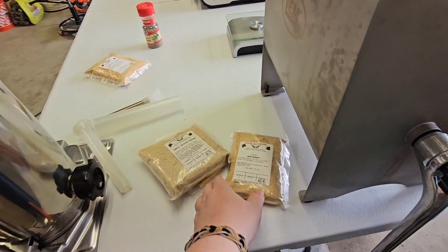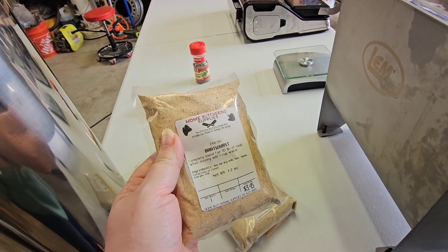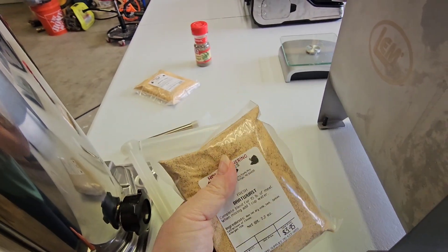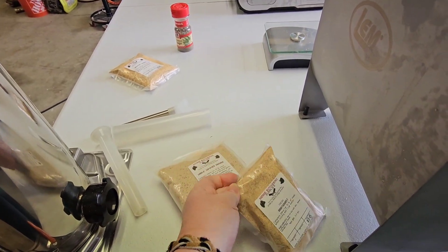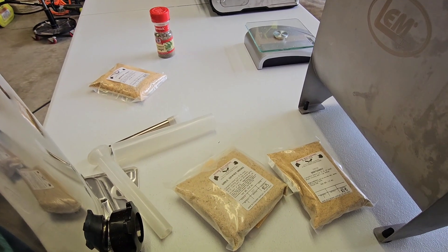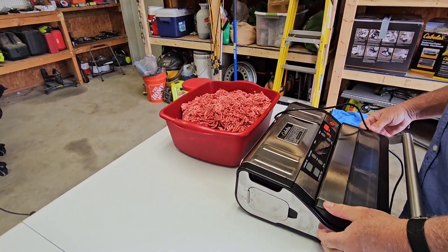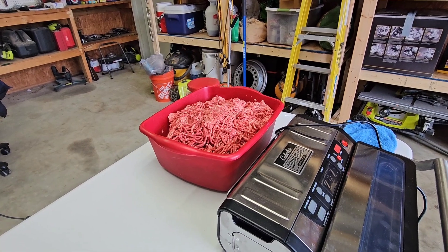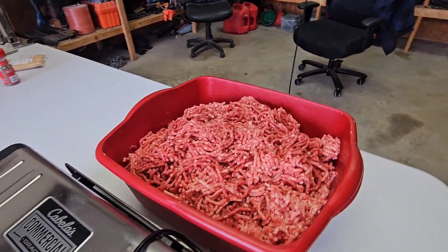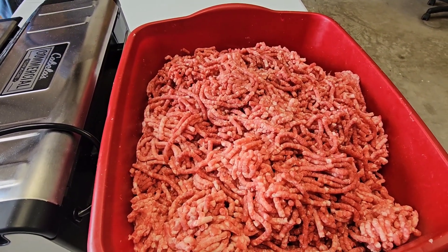When you order the seasoning packs, each pack does either 15 pounds or 25 pounds of meat — that's one really nice thing about it. We ended up having 45 pounds of meat, which was perfect for three different packs of seasoning. The guys got all fancy — they measured and weighed out 15 pounds to be ready, and ran it through the coarse grinder first and then the fine grinder.